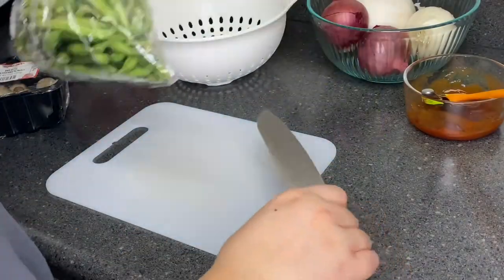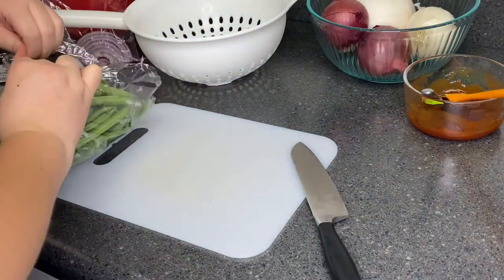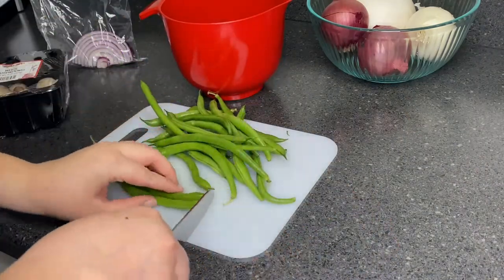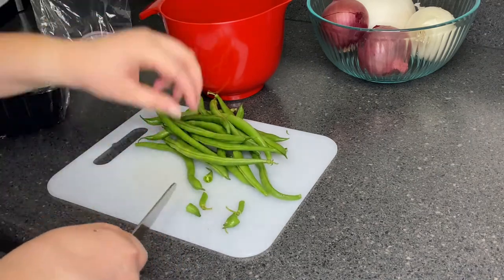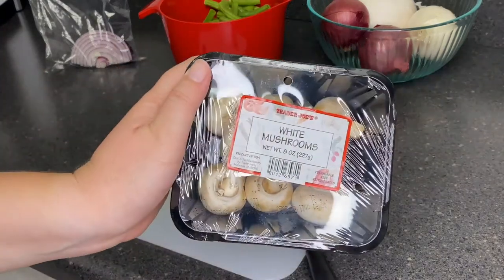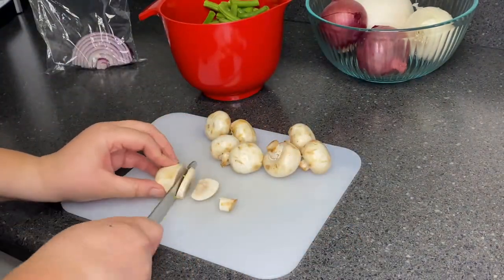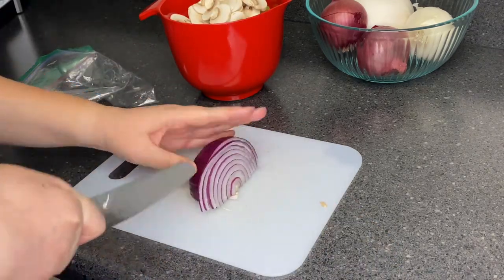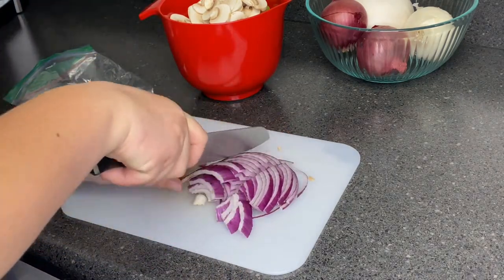Now we're gonna make our sides. I chose to make a stir fry of green beans, mushrooms, and onions. For the green beans I just chopped the ends off and cut them in half into bite-sized pieces. We're gonna slice up the white mushrooms — I added mushrooms because I didn't want to waste food, they were in my fridge. I'll use the rest of this onion as well.